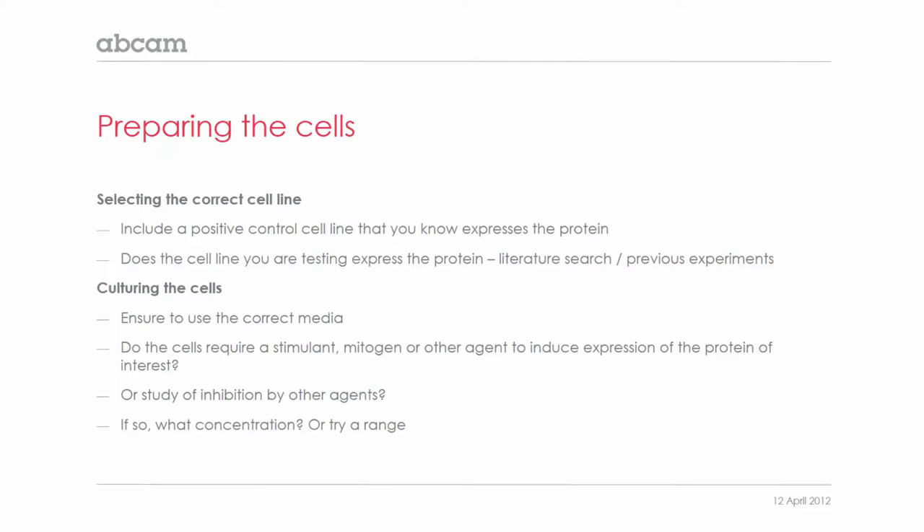When you're actually culturing the cells, there are several things you need to take into consideration. You need to ensure that you're using the correct culture media, and this information you can find on the manufacturer's or supplier's instructions. You may also find that the cells require some sort of stimulant, mitogen, or other agent to induce the expression of the protein you're interested in.